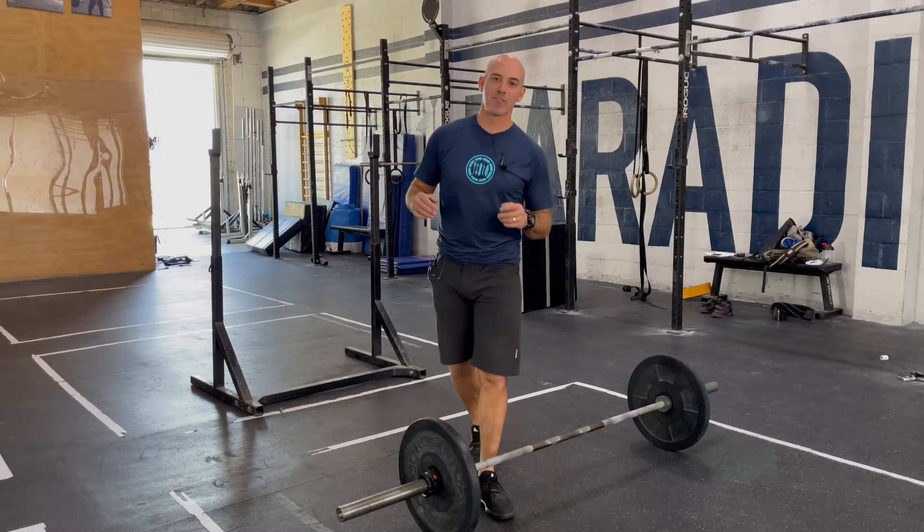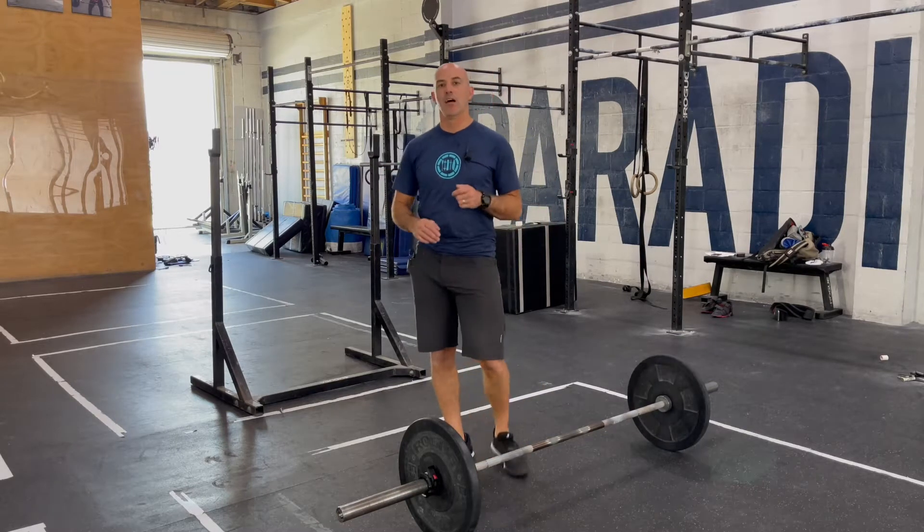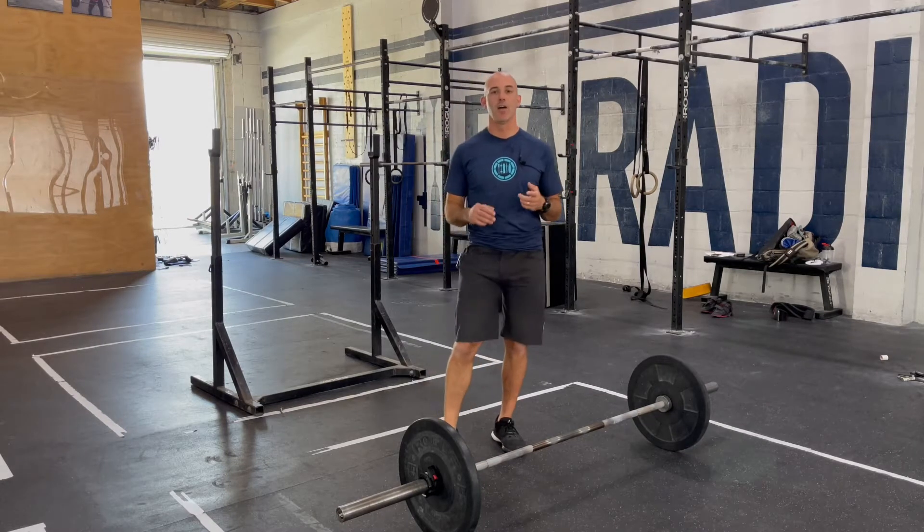All right, guys, happy Wednesday. We've got some Olympic lifting work to do today. We're going to start off with 15 minutes to build to a heavy set of a max power clean into a max squat clean.